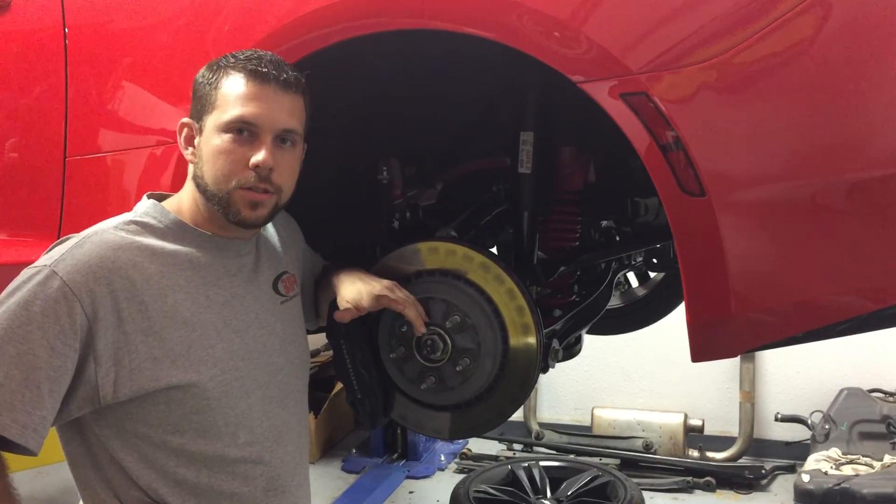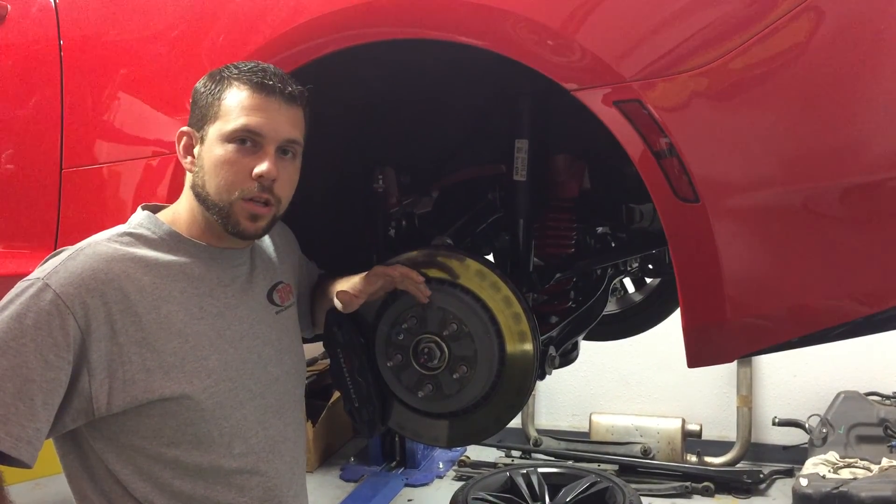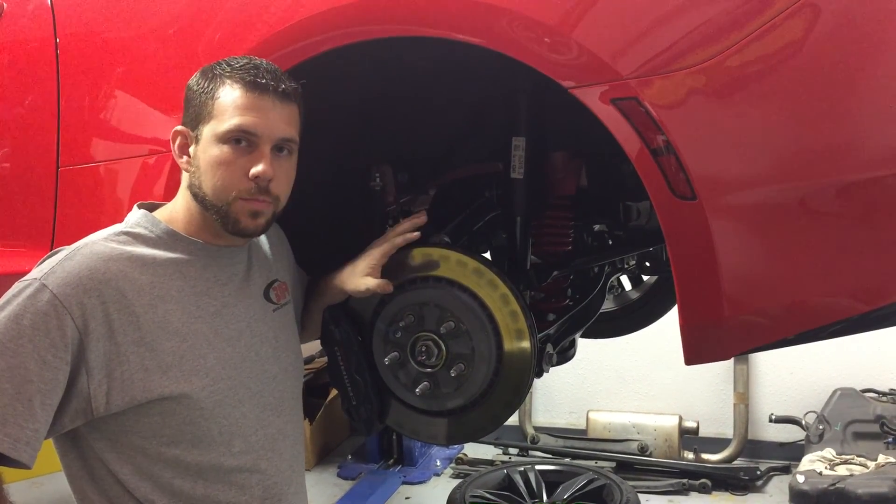Hey guys, I'm Eric Kent, 6-Gen Camaro Tech here at BMR Suspension, and today we're going to talk about our 2016 Camaro SS's rear IRS suspension.